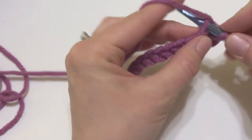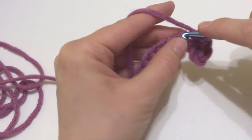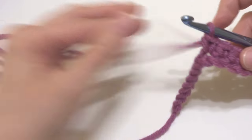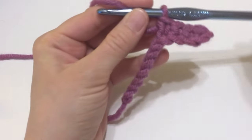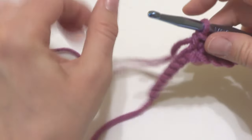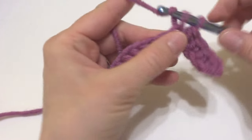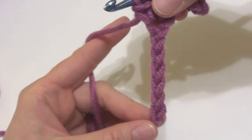Some people like to work into this back bump or bar of the chain — some people call it the bump, some people call it the ridge, some people call it the bar. Working into the front of the chain will produce a little bit of a different edge than when we work into this back bump. So let's look at our chain. This is the front of our chain — it looks like little V's.